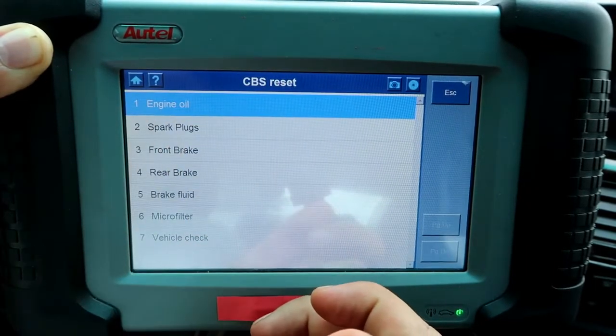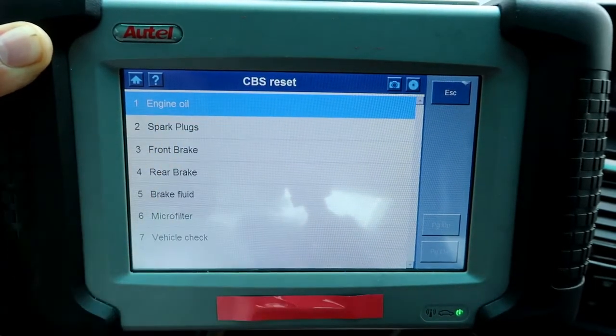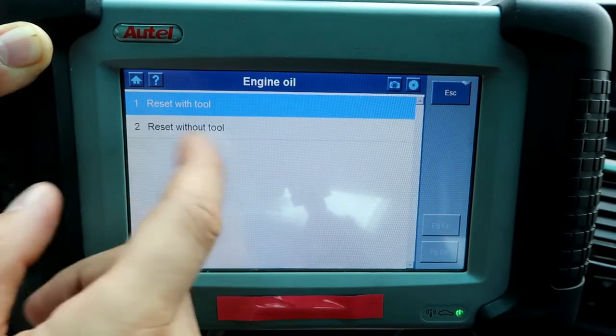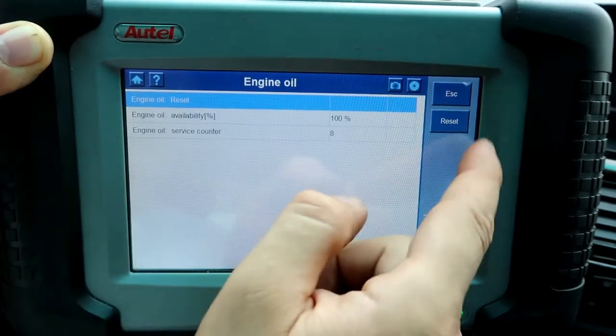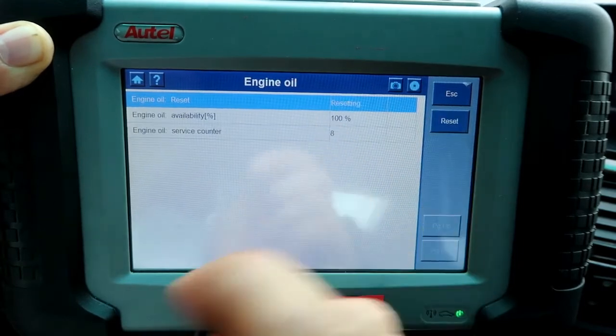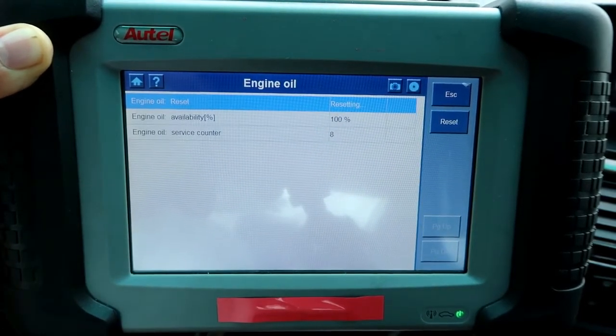Right here you can see all the options available to reset. Every time you change the engine oil, you can come here for an engine oil reset — with tool or without tool. Select reset with tool and press reset. It's already at 100% but we'll go through it anyway.